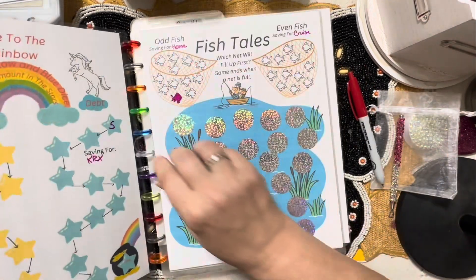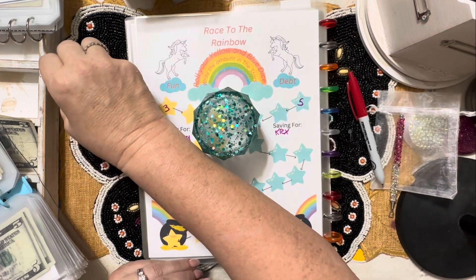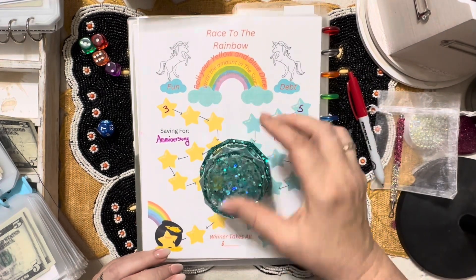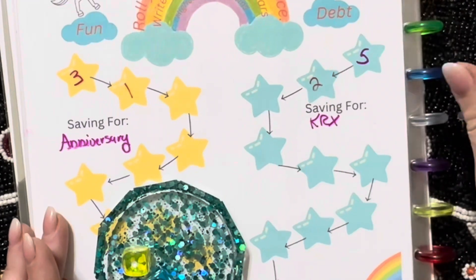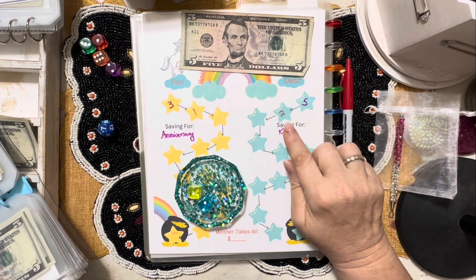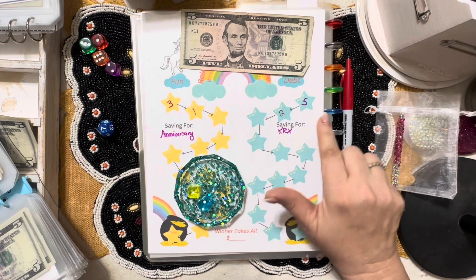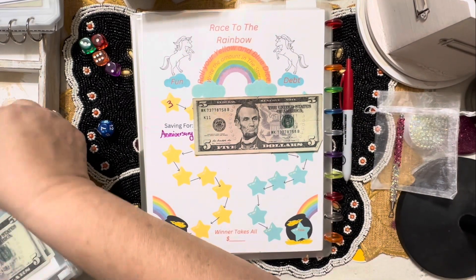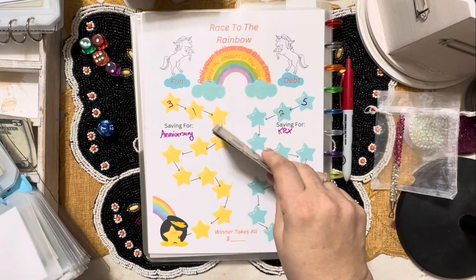Up next we have Grace to the Rainbow — so much fun. You use your yellow and blue dice, roll them both, and save that amount. Yellow has one, blue has two for a total of three — we'll bump that up to five. At the end the winner takes all. So far blue is winning at seven, yellow is only at four. We're saving to pay on the KRX for one and saving for anniversary on the other. With our rounding up and rounding down, so far we have five, ten, and fifteen toward one of those.